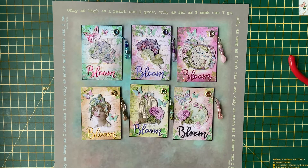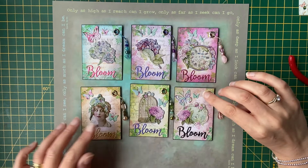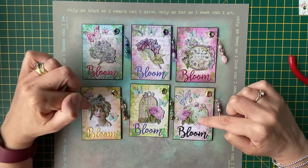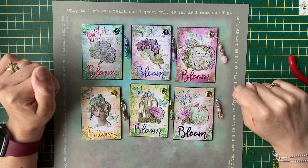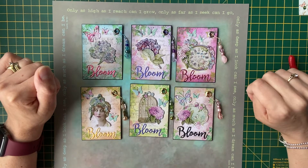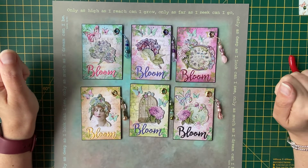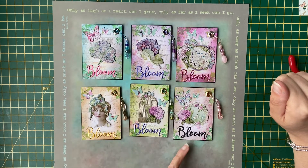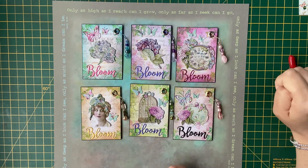I took the picture stickers rather than the ones with words on and added them to the centre of each of the ATCs. Relatively straightforward to do — just stick the stickers. I did add some extra glue just to make sure they stuck well. I wanted to use the same theme for all six and keep them together as a six, maybe for a round robin ATC swap in the near future.